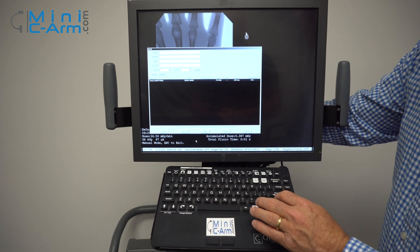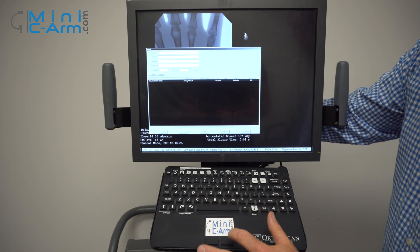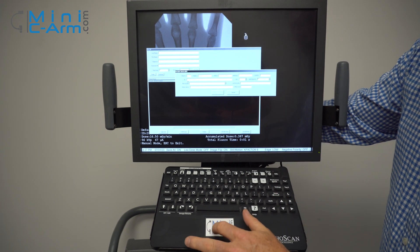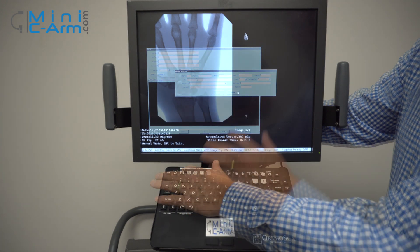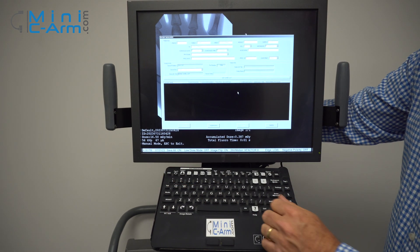Here's also your recall screen where you can choose your case. You can also modify any of your patient information from here at any time, just by hitting the patient info button.